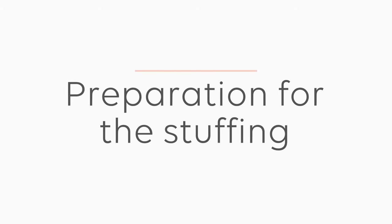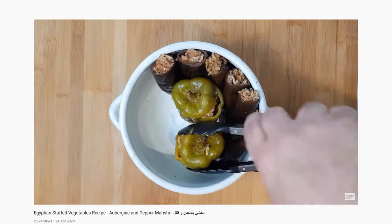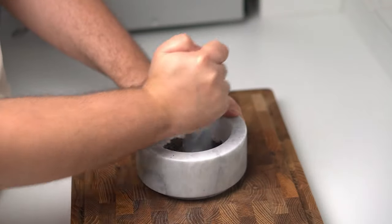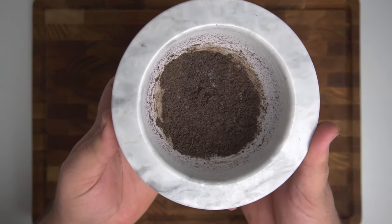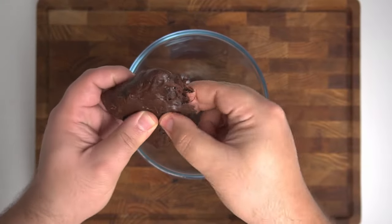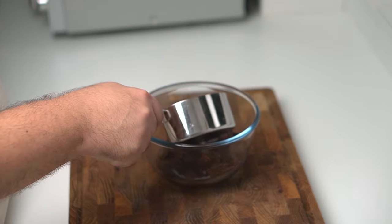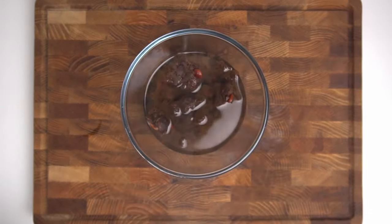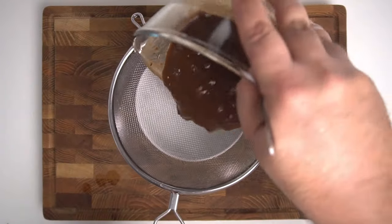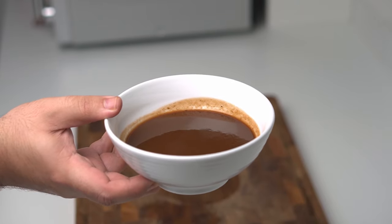With the vegetables hollowed out we can start preparing our stuffing. This Iraqi stuffing has a few additional ingredients, starting with the black limes, which we're going to pulverize into a fine powder — I recommend doing a single lime otherwise you'll end up with more than you need. For the tamarind, if you have a block like me, place 75 grams (2.6 oz) in a bowl and pour over half a cup of boiling water. Mix together and let it sit for about an hour until the tamarind dissolves completely. When the hour is up, strain out any seeds or pulp and the tamarind is ready. I'll leave the conversion to tamarind paste in the description box.